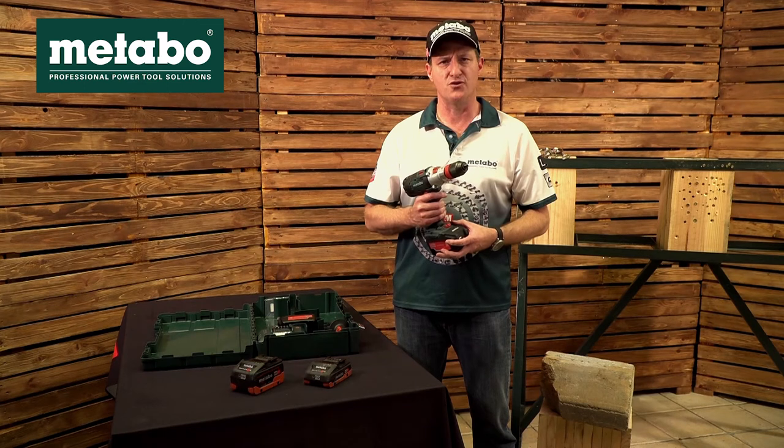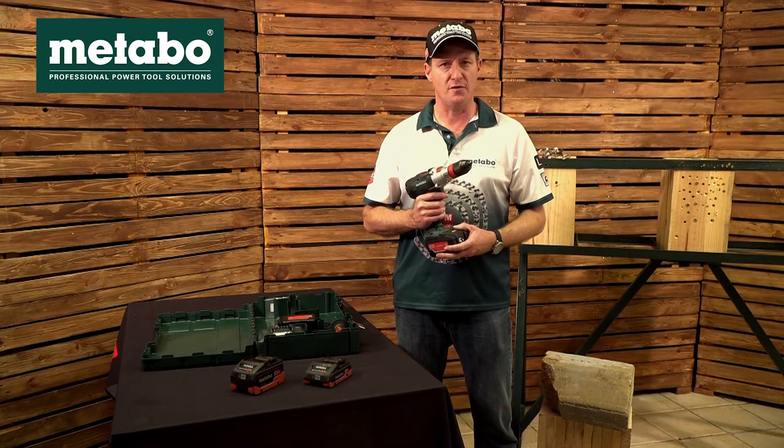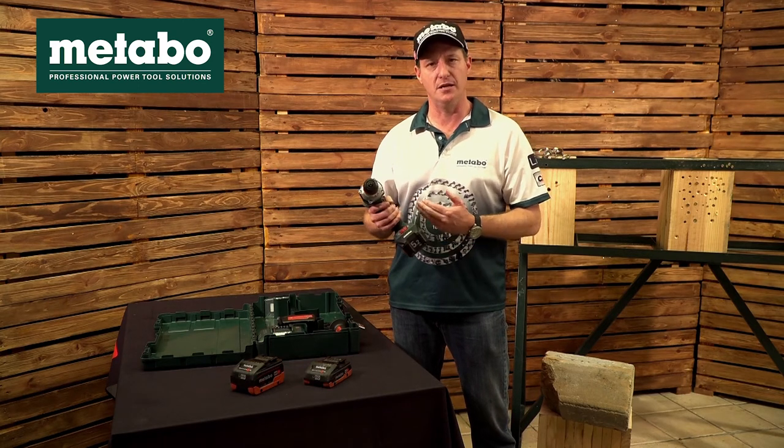Further specifications on this machine: maximum drilling in wood is 65 mm, maximum drilling in steel 13 mm, masonry 16 mm with 32,300 blows per minute. Hard and soft torque on this machine is 60 to 120 Nm, and this machine weighs approximately 2.6 kg including battery.